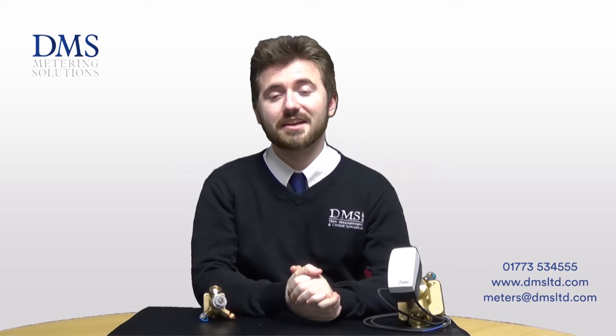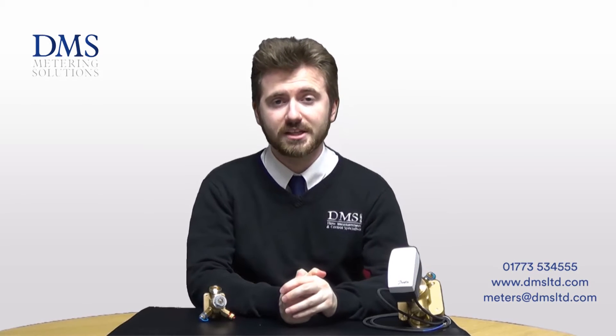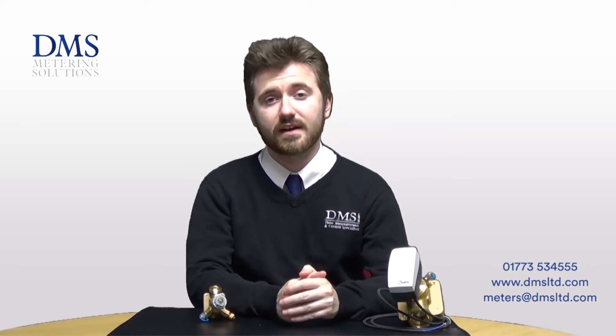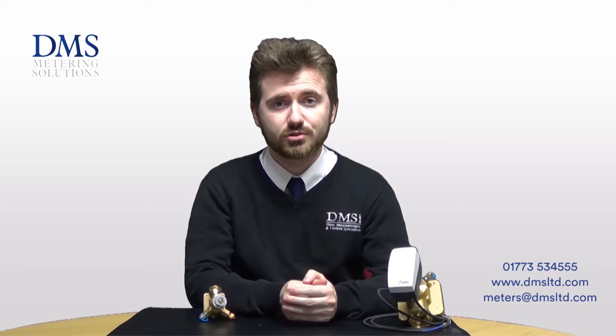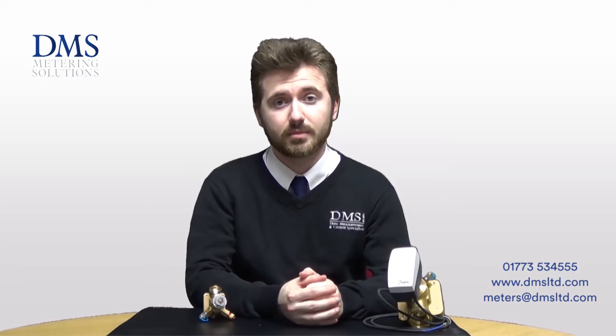Hello and welcome, my name is David from the technical team at DMS. In today's video we'll be bringing you information related to the AVQM range of control valves as manufactured by Danfoss. Should you have any questions at all, please feel free to get in touch with us as per the contact details provided, or leave a comment in the box below.